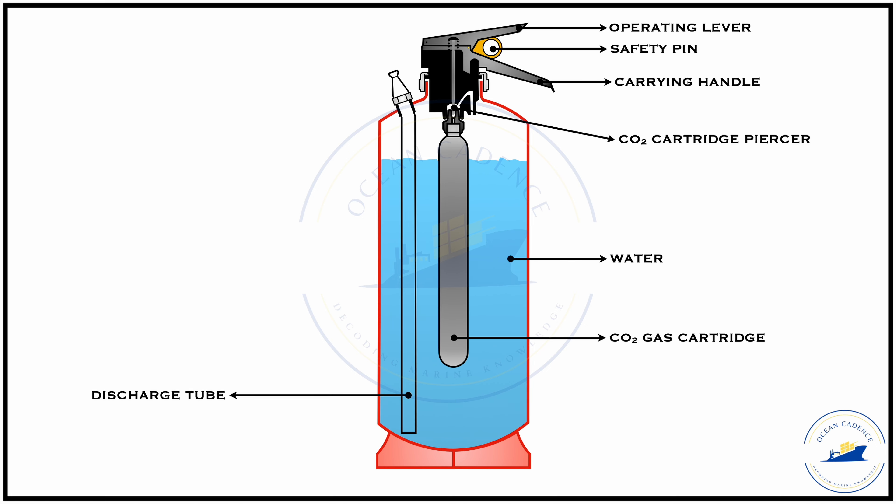The discharge tube provides a guide or pathway for the water to be expelled out with force and form a jet at the discharge point. Most extinguishers available on board will have a directly mounted discharge nozzle on the body itself. Some in specific cases can have a mist-forming hose attached, which is a completely different design generally not found on board, but on some newer vessels it can exist.